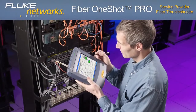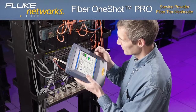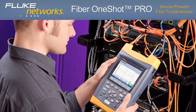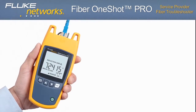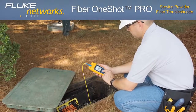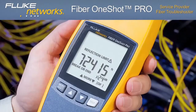At the high end, optical time domain reflectometers — OTDRs — can work as troubleshooters, but their advanced analysis and trace capabilities are better suited for certifying and documenting cable installation quality. The Fiber OneShot Pro fills the void between a VFL and OTDR by providing an affordable first-line diagnostic tool that locates fiber cabling problems accurately the first time, with no interpretation and fast results.